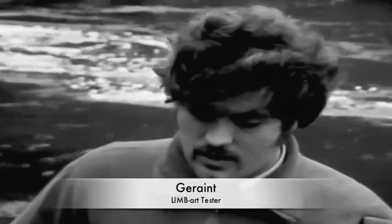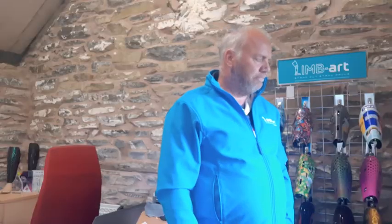We go over to Geraint, our official Limart tester, and ask him, Geraint, why do you want to do this with a leg cover? Mainly because it's a challenge. It's a personal challenge for me.